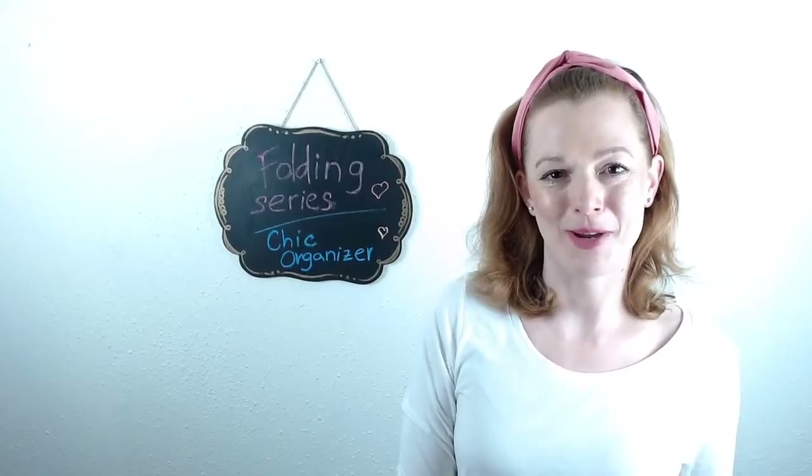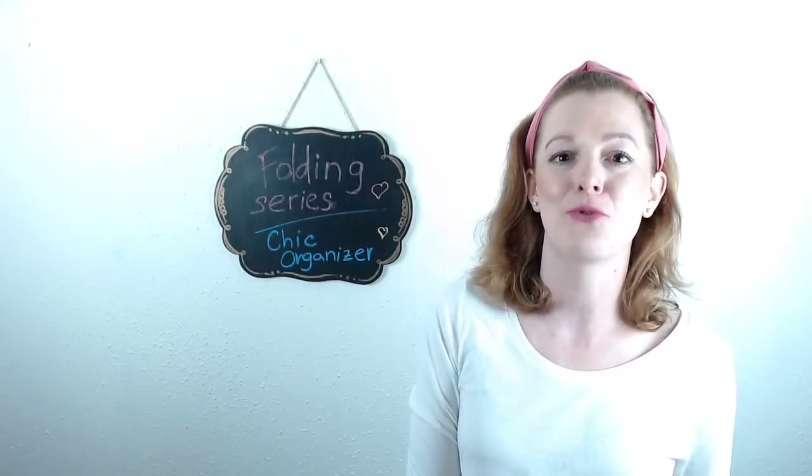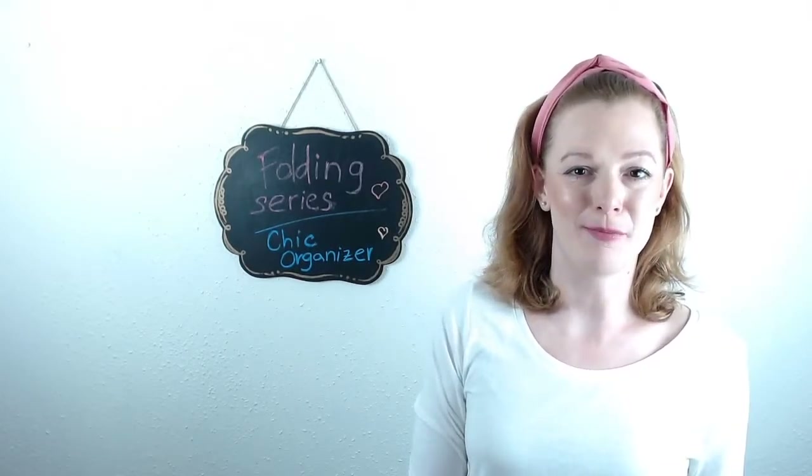Hi, my name is Pavla and welcome to my channel. I'm the owner of Chic Organizer, and today I'm going to show you how to fold sweatshirts. If you like my channel, make sure to subscribe or comment below on more folding videos. Enjoy!